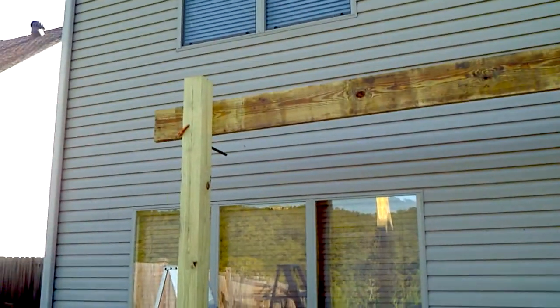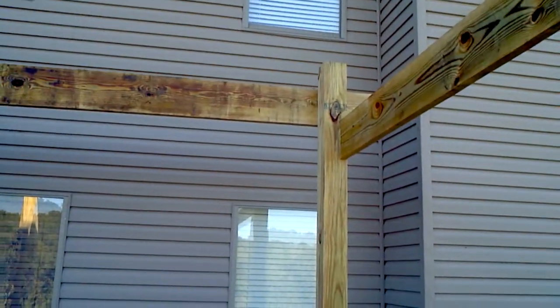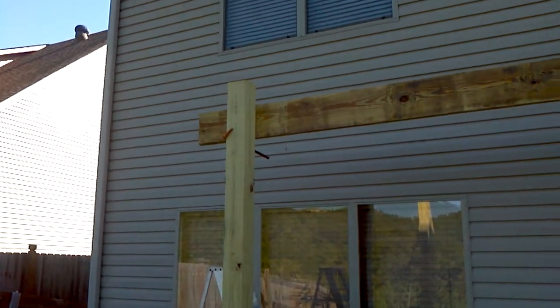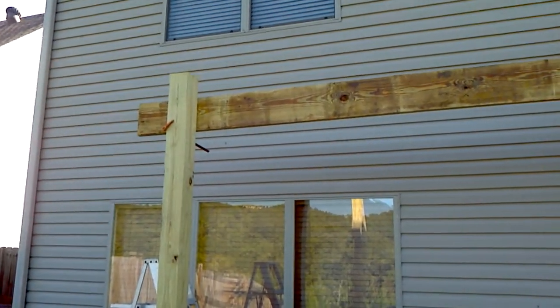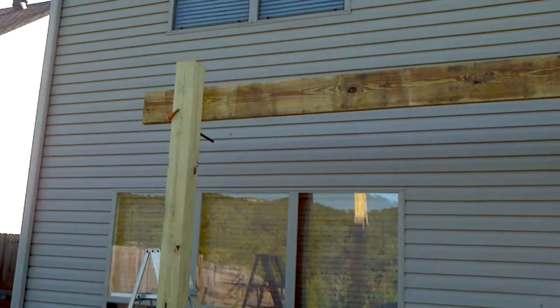I've got that board sitting up pretty loose on top. I went over to the side with my ladder, set it up here first, went over and set the board onto the top of the ladder, then climbed the ladder and eased it up there — kind of eyeballed where I think level is. Now I'll take a level and figure out if I need to come up an inch or down an inch.